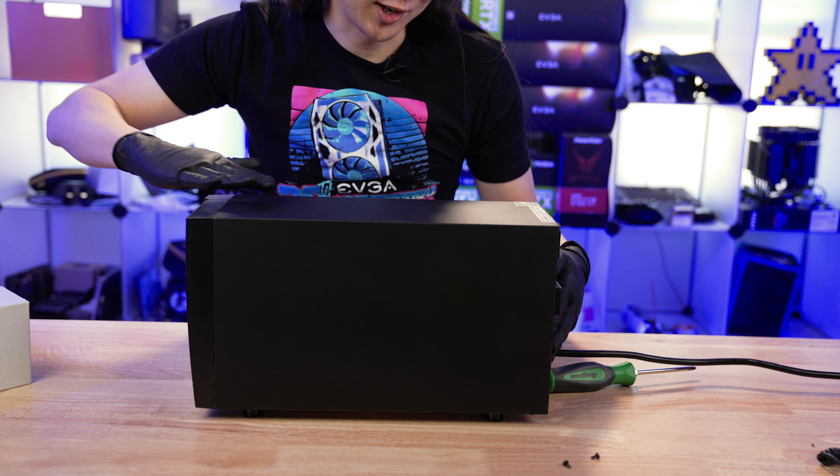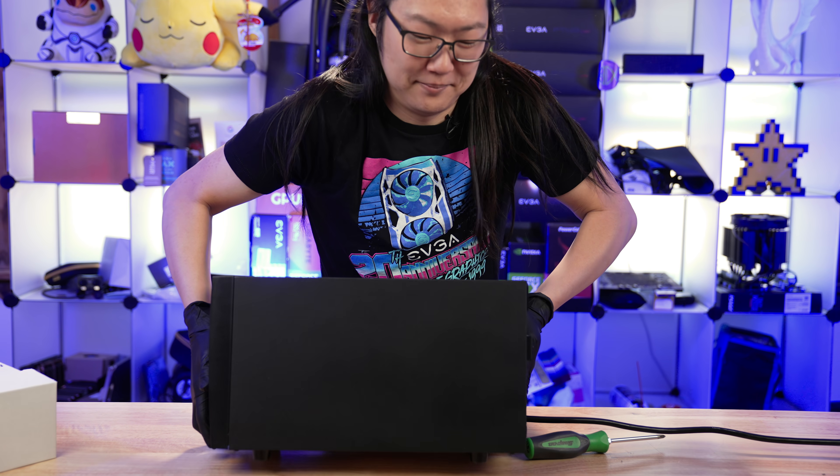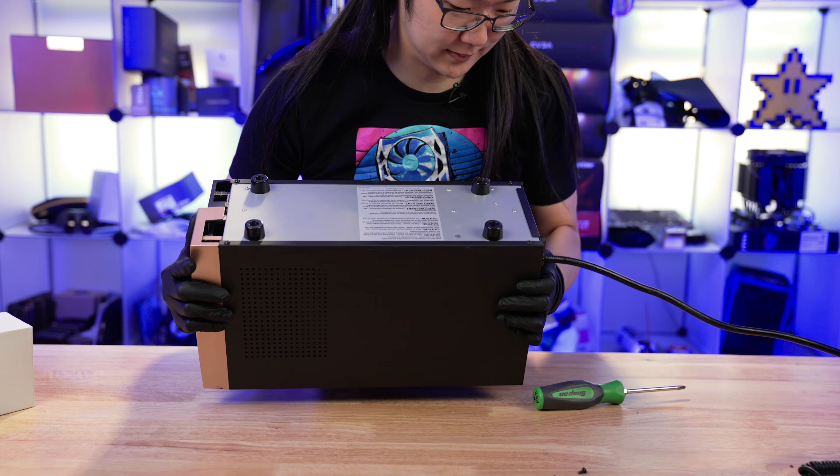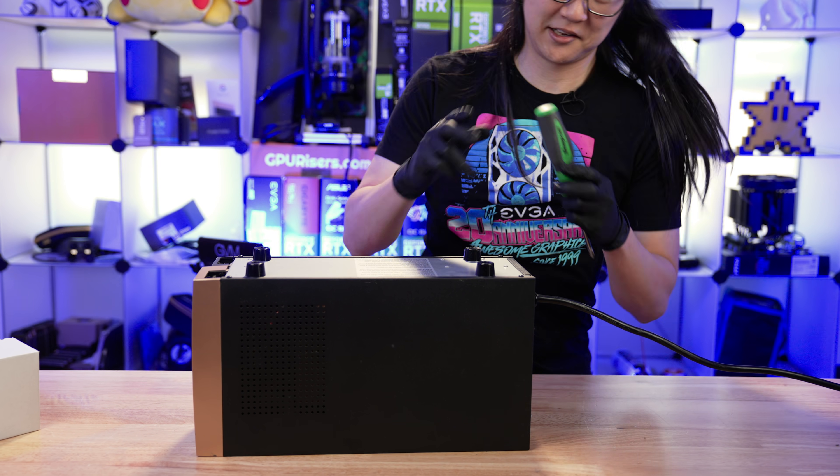We're gonna give it the ninja chop. Did I miss something here? Oh, are there screws on the bottom? Yep, there are screws on the bottom. No wonder the cover didn't come off.